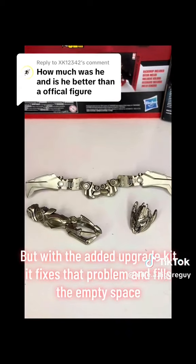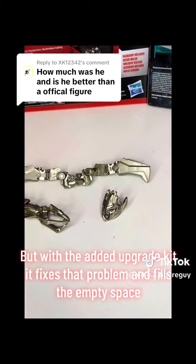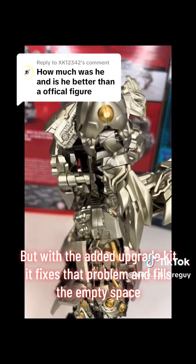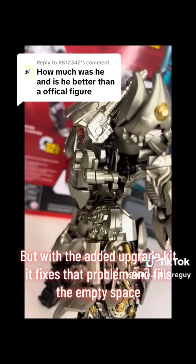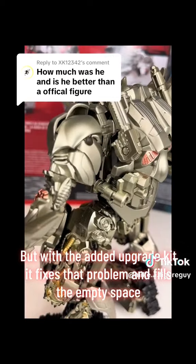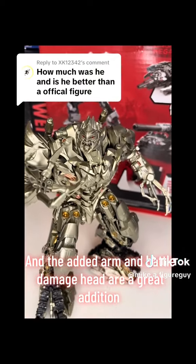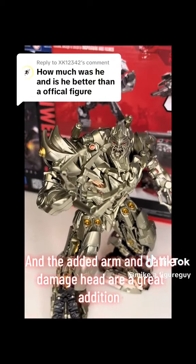But with the added upgrade kit, it fixes the problem and fills the empty space. And the added arm and battle damaged head are a great addition.